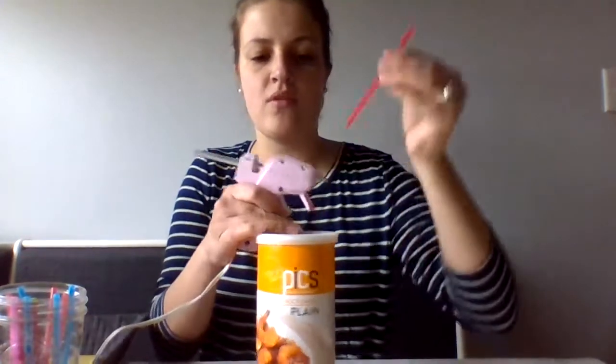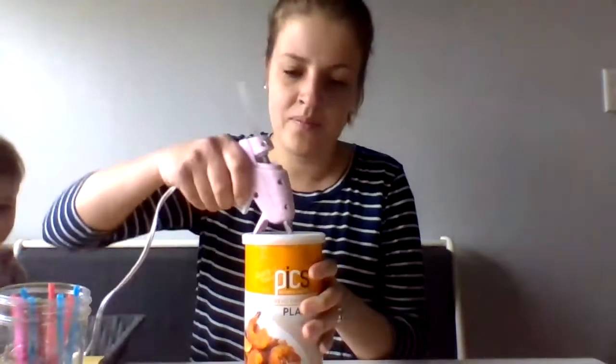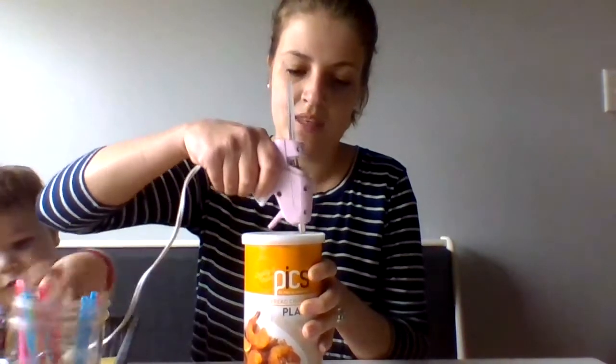I'll show you what my holes look like — I'm going to make them a little bit bigger. My son River is joining to assist me; he'll be the person who gets to enjoy my posting container. As you can see, I used the hot glue gun to just make these holes in the top.